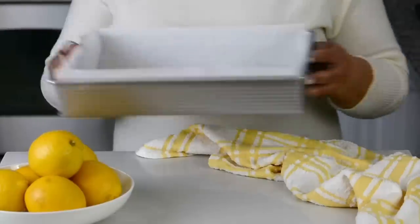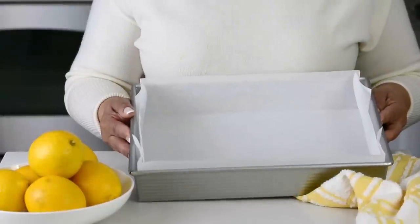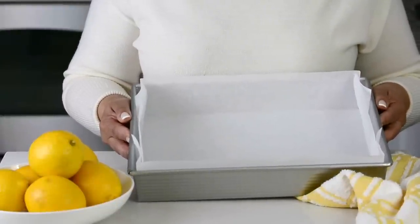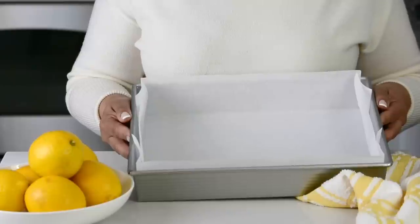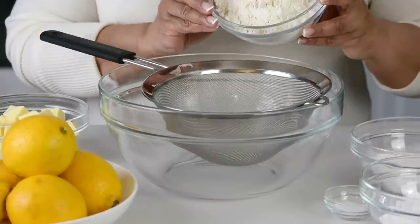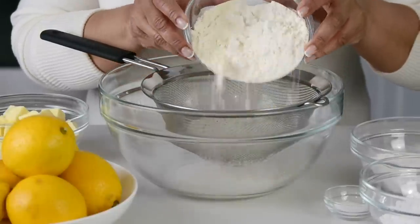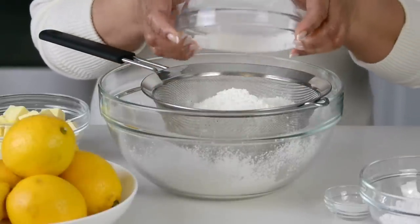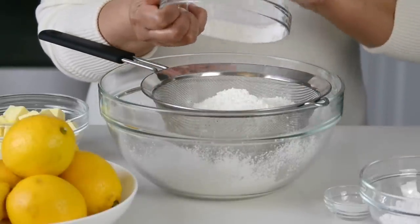Let's get started. To get started, you're going to line a 9 by 13 inch baking tray with parchment paper, and you're going to preheat your oven to 350 degrees Fahrenheit or 180 degrees Celsius. And then you're going to sift together two cups of all-purpose flour and half a cup of cornstarch. By adding cornstarch, we're going to get a nice crispy biscuit at the bottom.